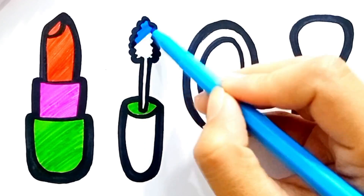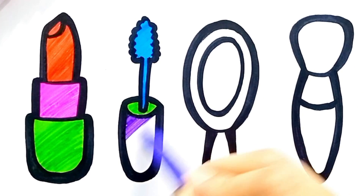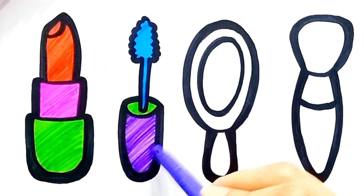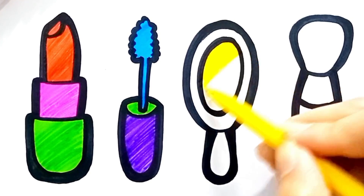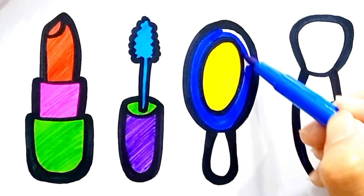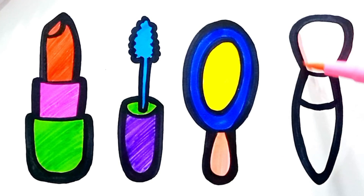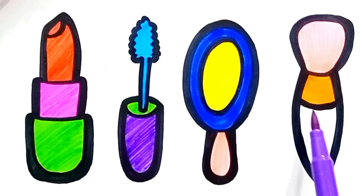Blue. Blue. Blue. Pink. Pink. Orange. Purple.